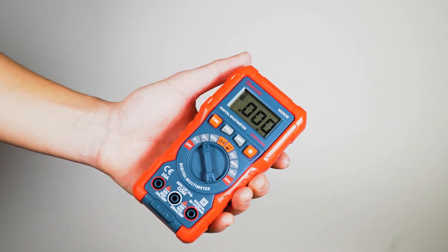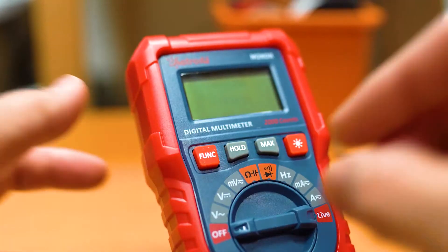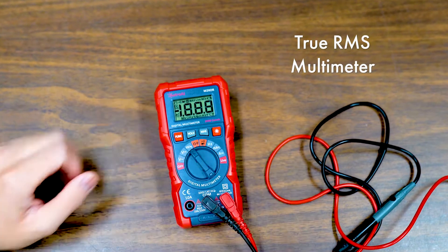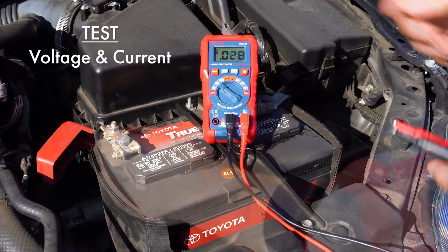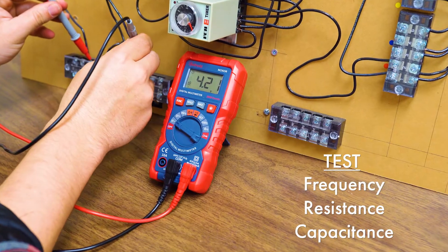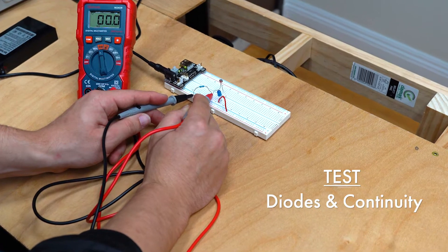The Astro AI True RMS 2000 Count Digital Multimeter is the perfect compact tool for DIY electrical projects. This digital multimeter is simple and easy to use. You can test a wide variety of electrical values, from voltage and current, to frequency, resistance and capacitance. Even test diodes and continuity with an audible tone.